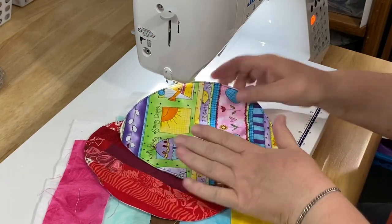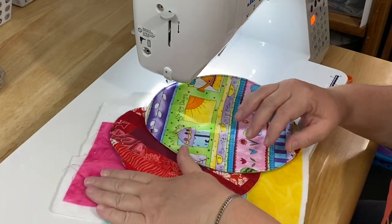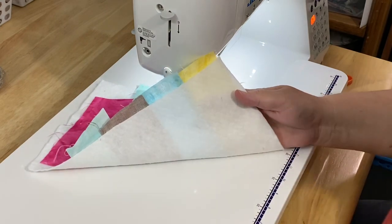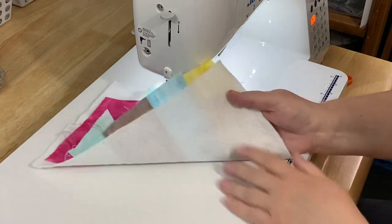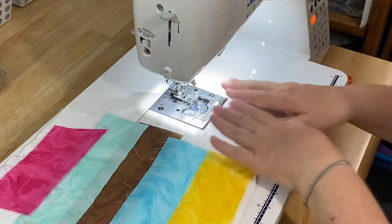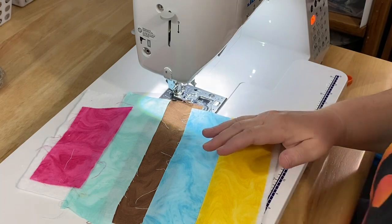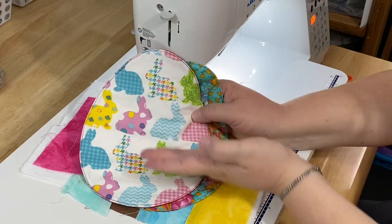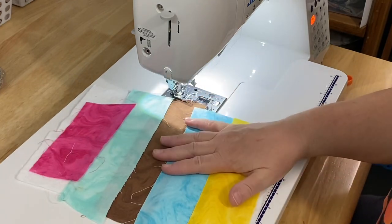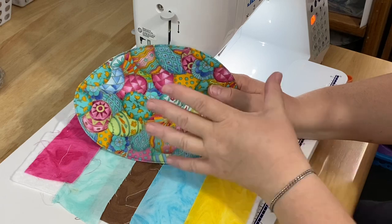Since our eggs aren't going to have any binding, we're going to do the pillowcase or envelope method where you flip it right side out and just stitch all the way around. I'm only quilting through the top of my egg and the batting. Some people don't like to sew directly onto batting because it can get fuzzies into your machine or not slide as easily. If that's the case, you can put an old piece of fabric underneath — just make sure the color won't show through your backing.